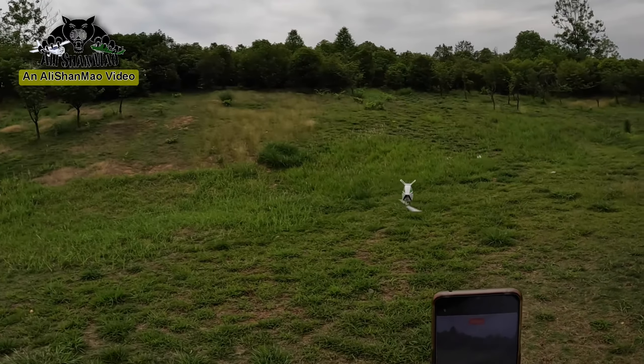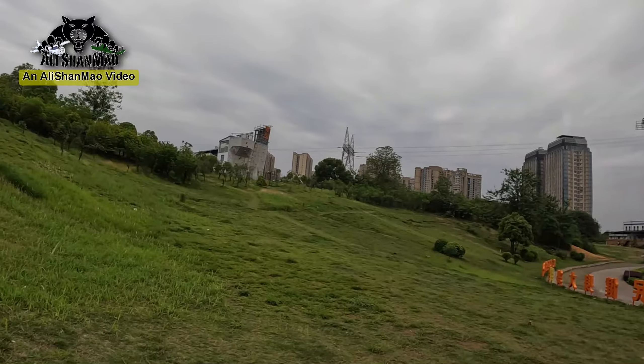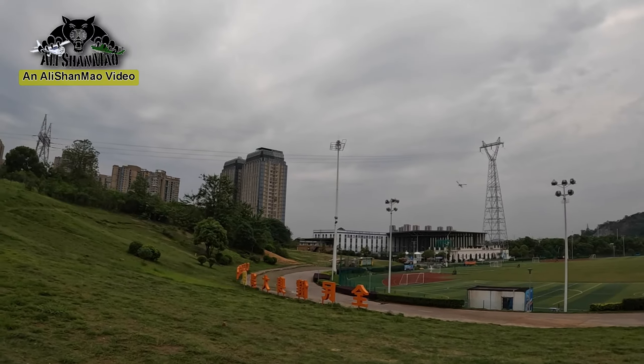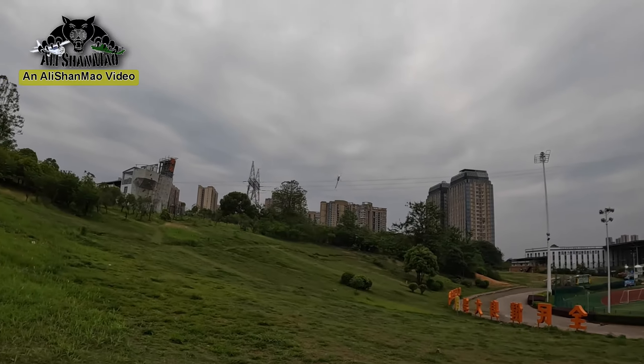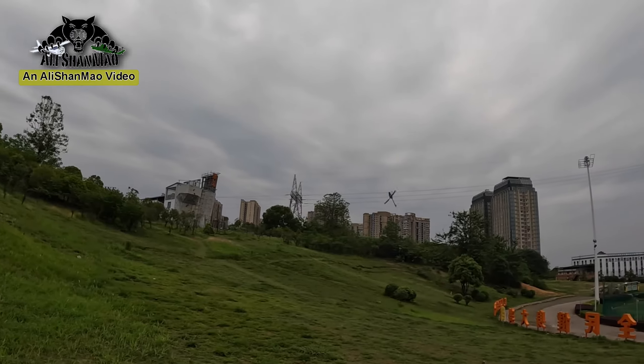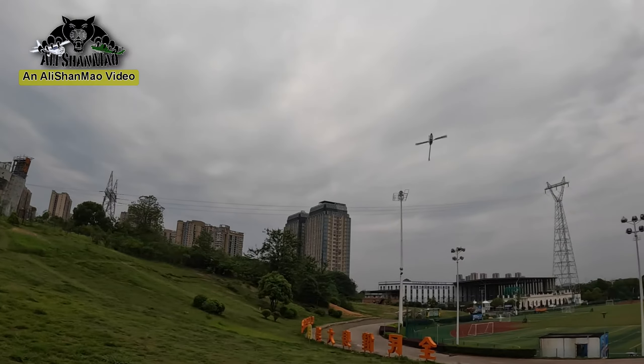It's super easy to fly. My aim is to push the main rotor as much as I can.